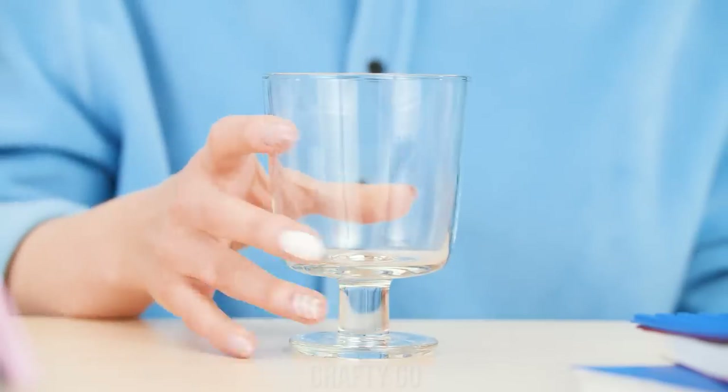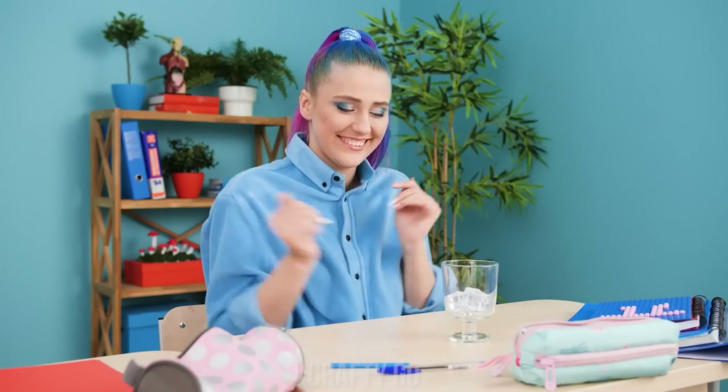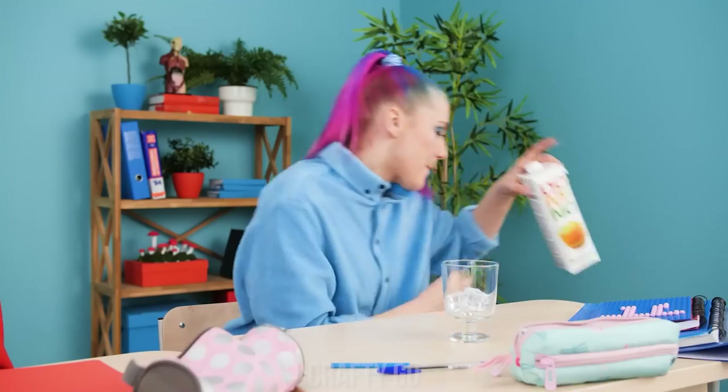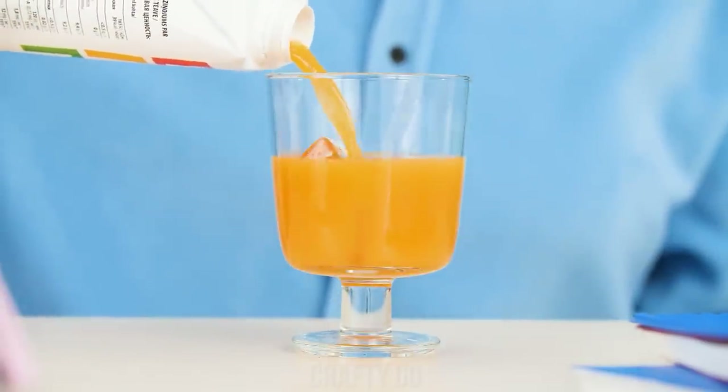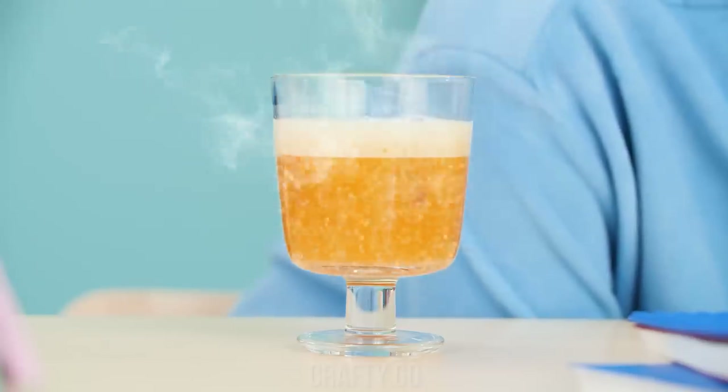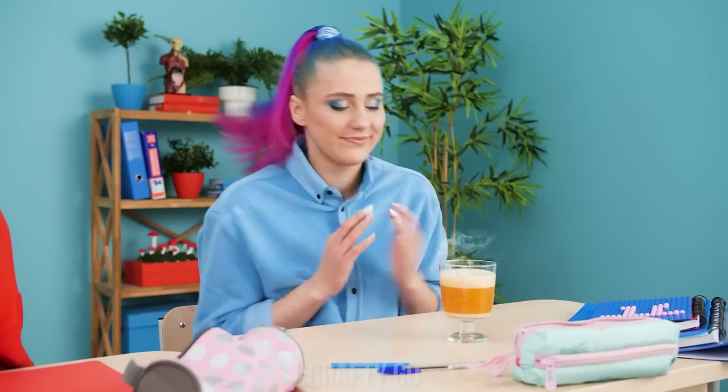The cold girl is coming to class! She's making herself a cold drink! But that's a perfect chance for a hot prank! The hot girl is heating things up! The cold girl will surely take revenge on the hot girl for doing this!